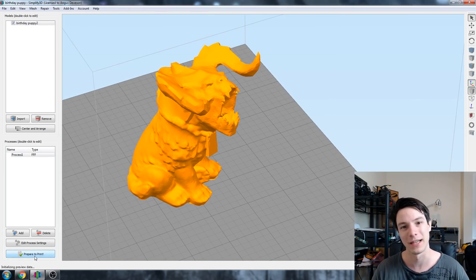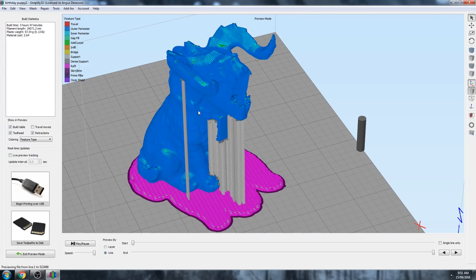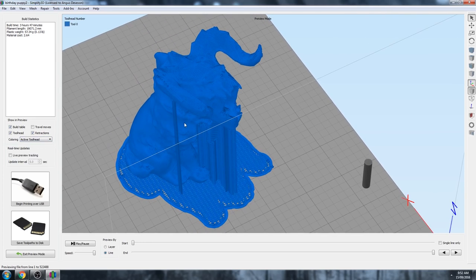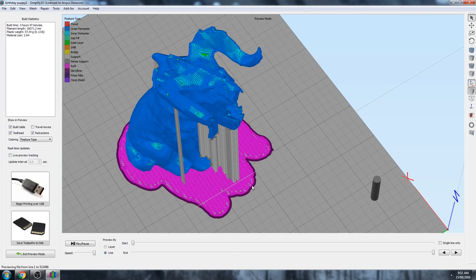Let's try Prepare to Print and see what happens. So here we have the Simplify 3D preview mode. On the left-hand side we've got various different preview coloring modes. We can choose Movement Speed, which is very handy for fine-tuning print speeds - for example you can see the printer will visibly slow down on the horns for a better surface finish. We can also look at Active Tool Head, which is handy for dual extruder printers showing each extruder as a different color. But what I tend to use most is Feature Type, which shows different aspects of your 3D print as different colors - the raft is purple, supports are gray, and the outer perimeter of the main model is blue.